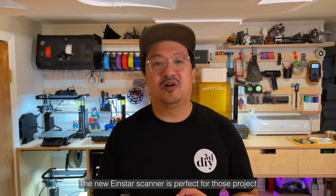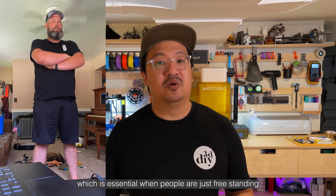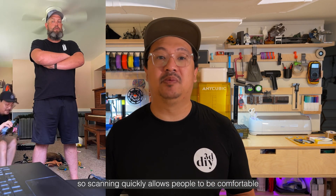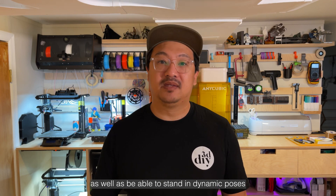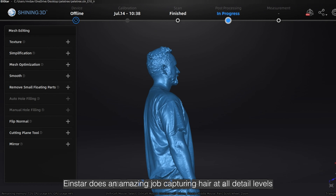The new Einstar scanner is perfect for this project. Cameras and built-in lasers allow me to scan people quickly, which is essential when people are just freestanding. Movement is always a concern, so scanning quickly allows people to be comfortable as well as be able to stand in dynamic poses. Another challenge with scanning people is hair detail and overall shape of hair. Einstar does an amazing job capturing hair at all detail levels.